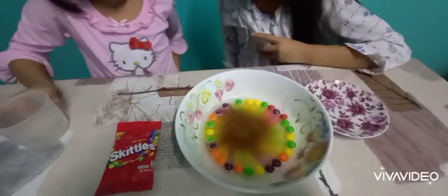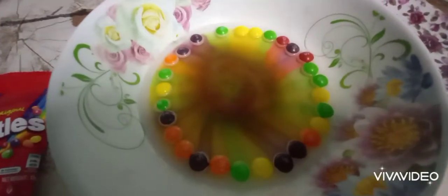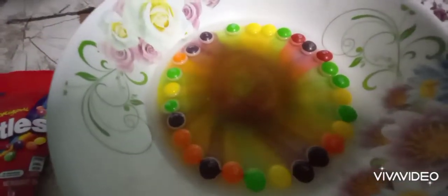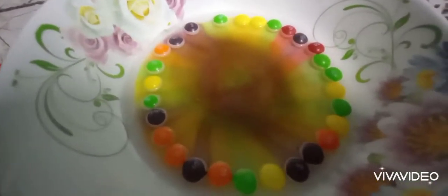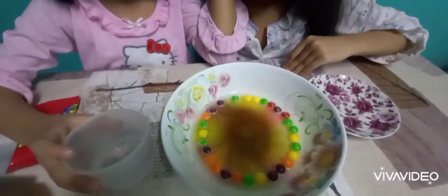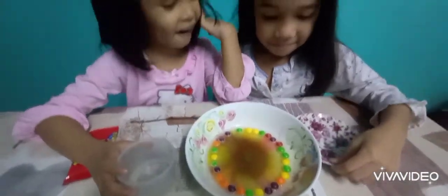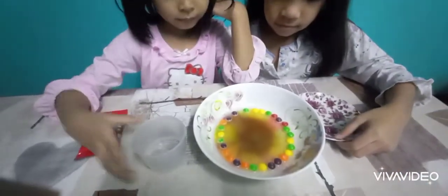Do you know what happened? Do you know what happened? The Skittles are turning white? Yeah, because the Skittles are soaked in water. Okay, so that's it. That's our Skittles experiment. What else can you do with that? Maybe you can try to shake it a little bit?